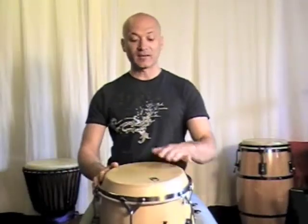Hey everybody, Kalani here and in this lesson I'll be showing you how to make the hand finger sound on the conga drums so you can start to use all of the other three tones that I've shown you to create some traditional Afro-Cuban, Caribbean conga patterns and your own patterns.